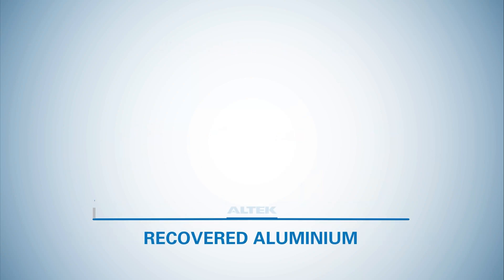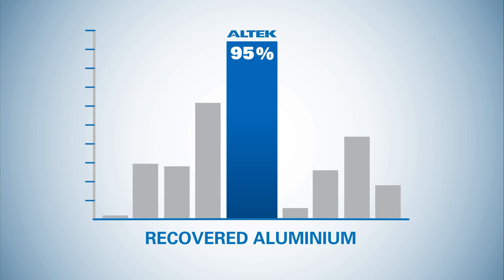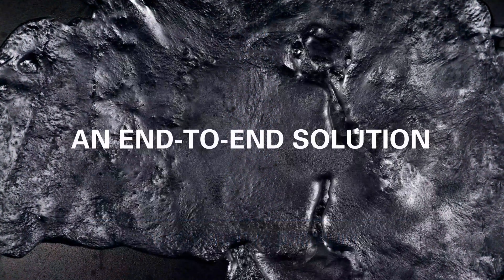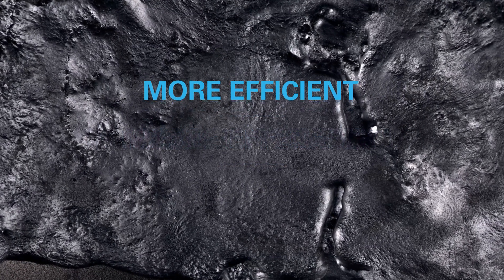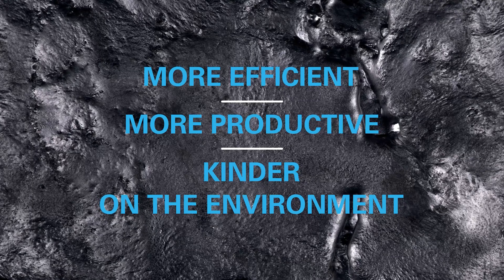Altec's multi-stage total dross management process recovers up to 95% of available aluminium from the dross — the highest aluminium recovery when compared to other competing technologies. Our end-to-end technology solutions, with zero waste and no landfill, are making the cast house more efficient, more productive and kinder on the environment. Some people think it's alchemy. We see it as simply advanced thinking.